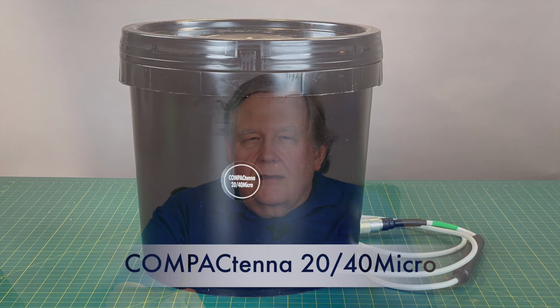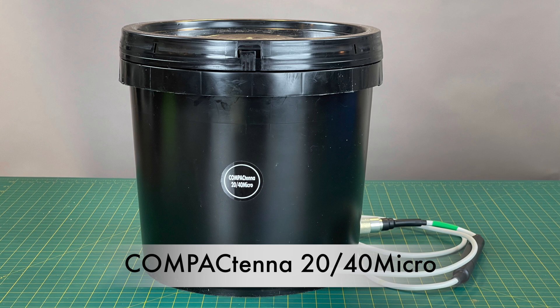Hi, this is Tom, amateur radio call sign November 8 Foxtrot Delta Yankee. Today we're going to talk a little bit about the Compactena 2040 Micro. I showed you an unpacking of that a while ago, and this is a user experience using it in FT8. We're going to show you some FT8 contacts, give you a little summary, and take a look at who could use this antenna.